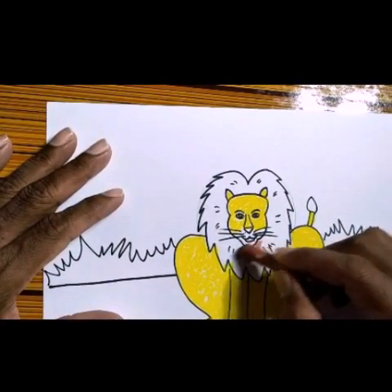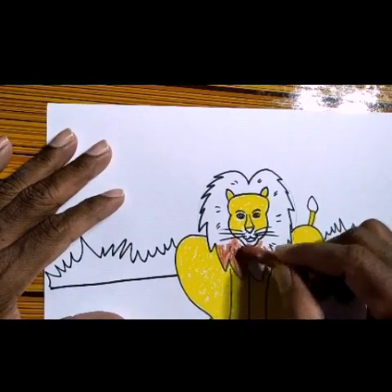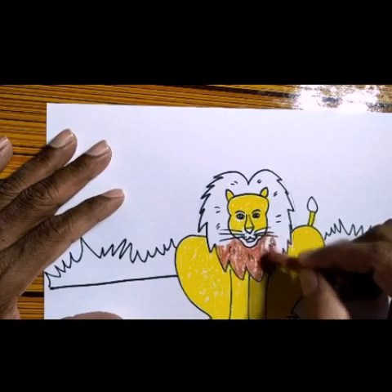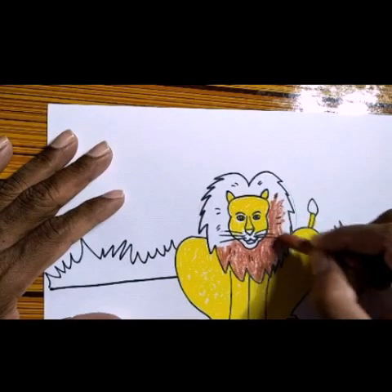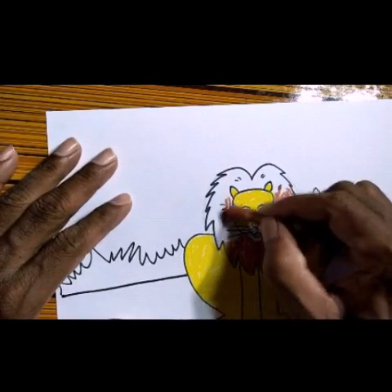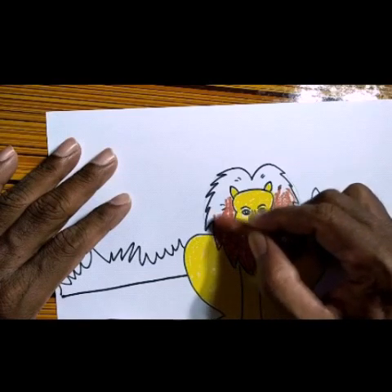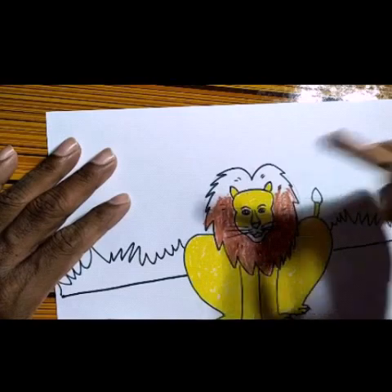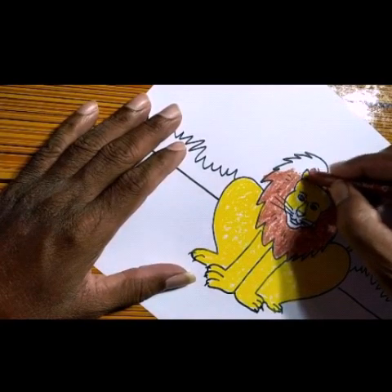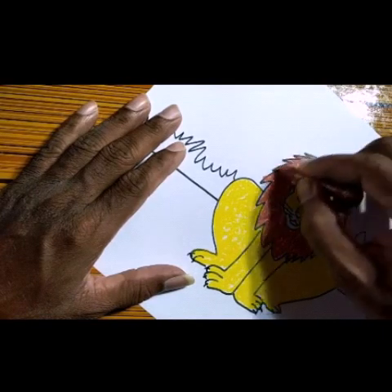Now I will take the brown color. The lines should not cross the color — the lines should not cross the color. Do the coloring neatly like this. While coloring, please take care to be neat — the borderline you have to follow carefully.